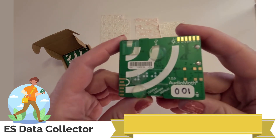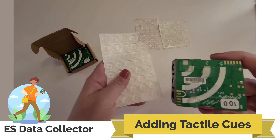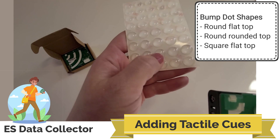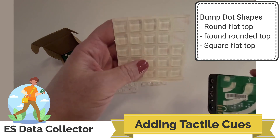To get started, you will need these three different kinds of bump dots: the flat round bump dots, the round top round bump dots, and the square bump dots.